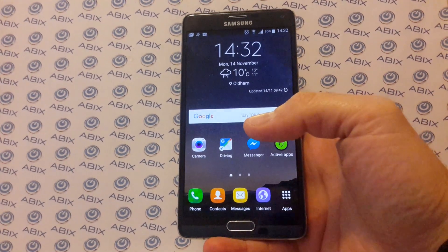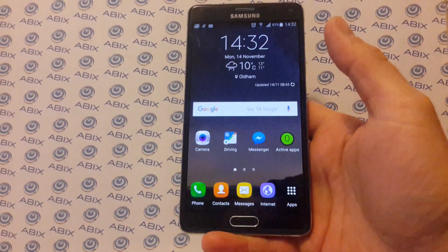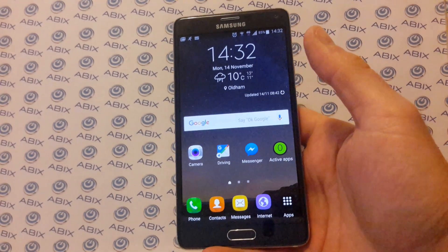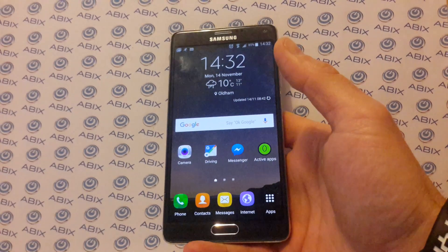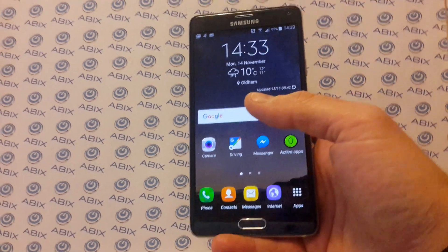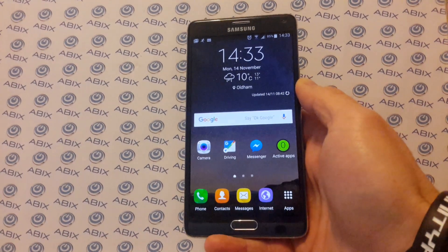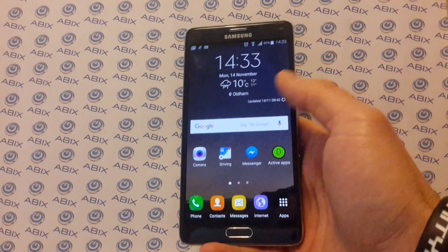I just wanted to share this with you. I've got a Note 4 — it's a great phone. It's been great for two years until the last month. I got the latest Android 6 Marshmallow update and then the phone has just been a brick. It's been rebooting, freezing, in and out of apps, and slow. I basically couldn't install things like Facebook and WhatsApp — they would kill it. The lightest load would just reboot the phone.